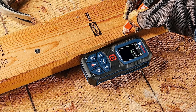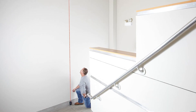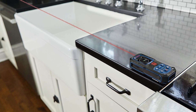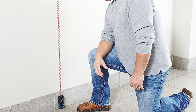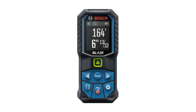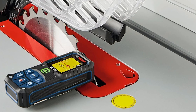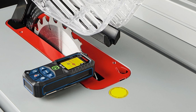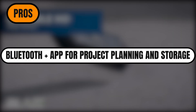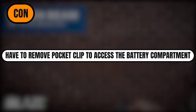Physically, the Bosch feels tough — the rugged plastic housing and rubberized edges give it a solid, jobsite-ready feel. It comes with a padded belt pouch and a sturdy metal pocket clip. Just note: if you install the pocket clip, you'll need to remove it to change the batteries, which is a small hassle. One standout feature is Bluetooth connectivity — paired with the MeasureOn app, you can build floor plans, save your measurements, and keep organized notes for each project, which is super handy for pros and serious DIYers. At $90, it's a great value, especially if you don't need ultra-long range. Pros: easiest interface to use, no instructions needed; Bluetooth plus app for project planning and storage; durable build with pouch and pocket clip included. Con: have to remove pocket clip to access the battery compartment.